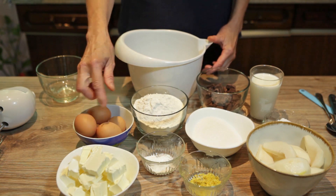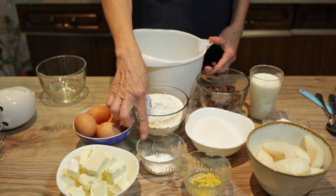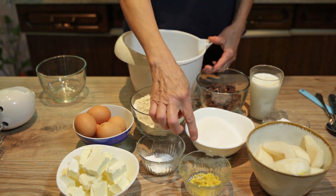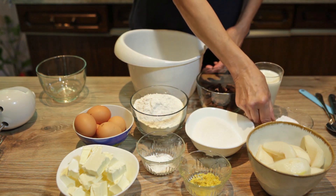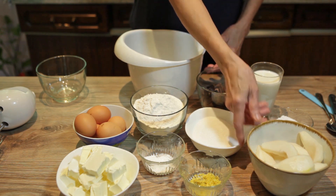Za nju je potrebno jaje, margarin, brašno, prašak za pecivo, rendana korica limuna, šećer, čokolada, malo mlijeka, prah šećera za posipanje i tri kruške.